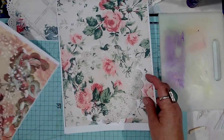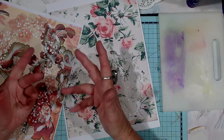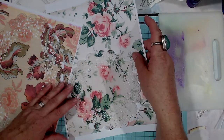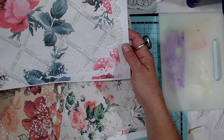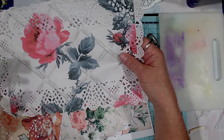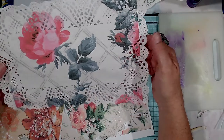Sometimes I do just the regular default settings, and other times I'll print it on matte paper because it tends to give me a deeper, more vibrant print. So that's what I did this one — I picked matte paper on here.